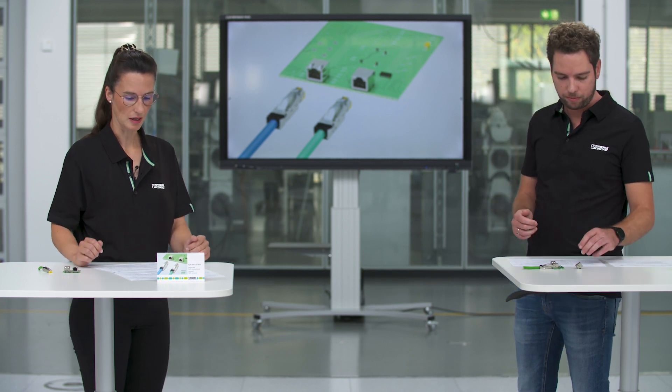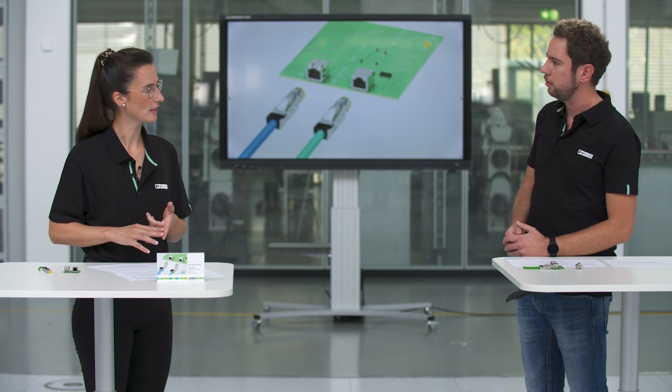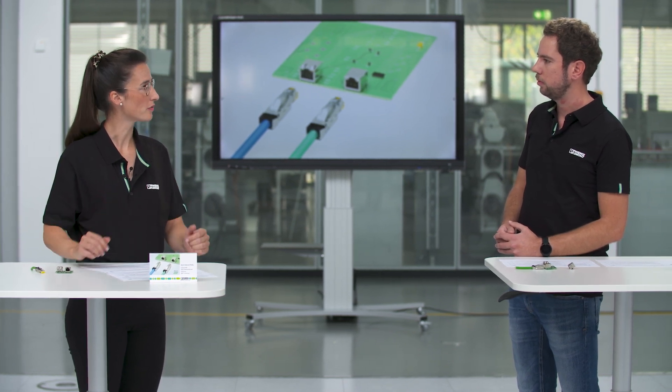So to summarize: vibration resistance, mechanical strength, high temperatures — these are really a lot of good benefits for our customers. Correct. Customers who have not been able to use standard RJ45 connectors in the past now have the possibility to switch to our RJ45 industrial connection system, which fulfills their application requirements and at the same time meets the RJ45 standard.